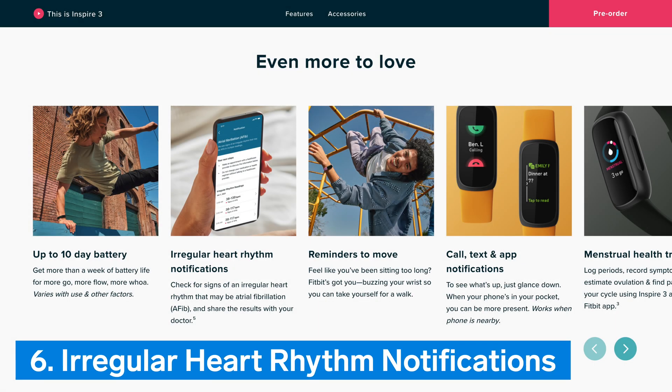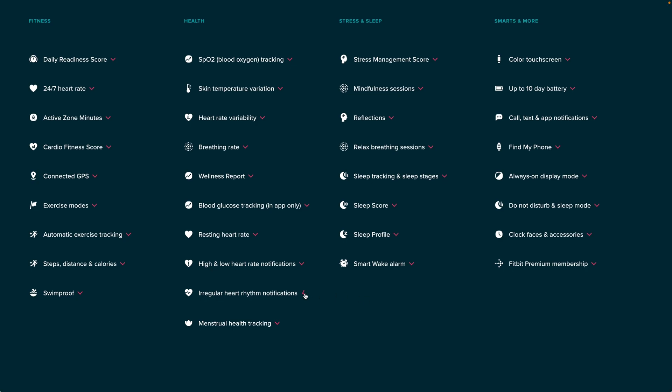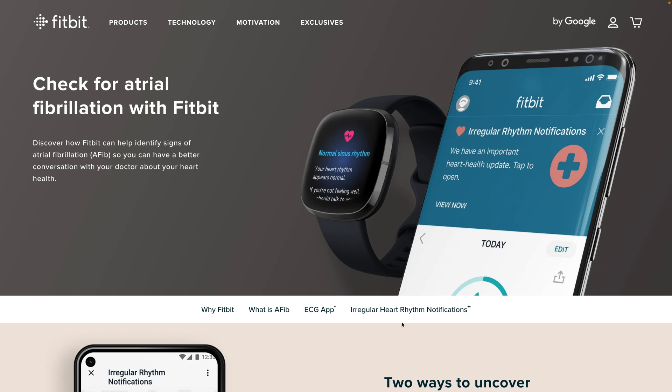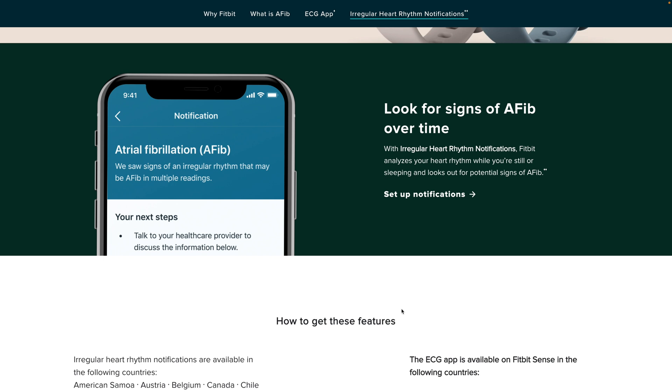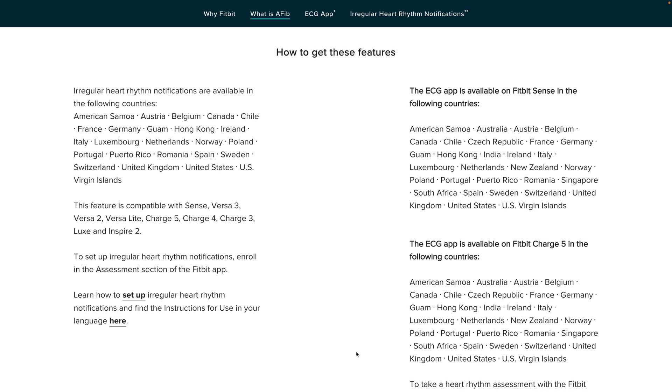Number 6: Irregular Heart Rhythm Notifications. Although Inspire 3 does not have the ability to take an on-demand ECG measurement, Fitbit has announced it will be able to notify you if its heart rate algorithm has detected irregular rhythms while you are still or sleeping. Note that this feature is not continuously looking for AFib, meaning it cannot identify all instances of AFib, and you may not get a notification even if you have AFib. This feature is not available in all countries, nor is it intended for use by people under 22 years old or with other known arrhythmias.